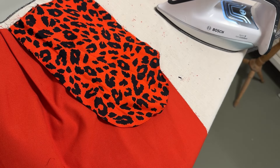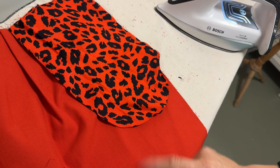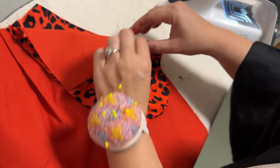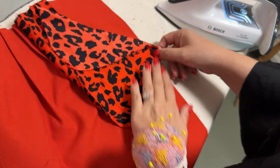Now it's pressed all the way and I need to sew the final stitch of this French seam. I just need to be very careful to catch the pocket facing piece into the seam.